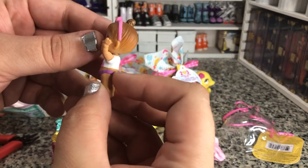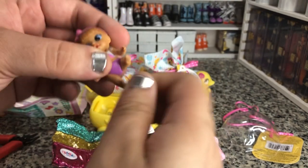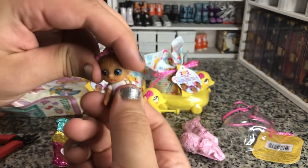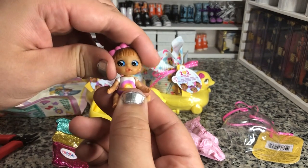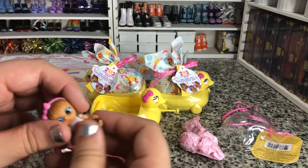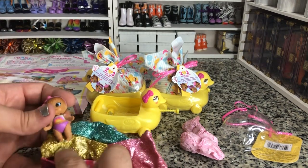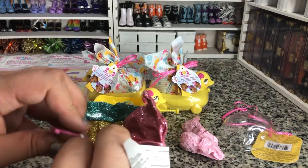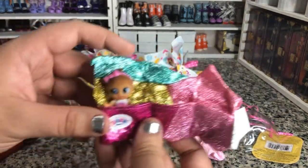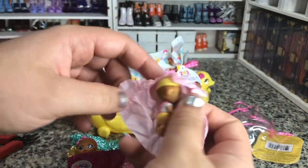Here is our first girl. They do have the articulated arms and legs, and heads. These are some of the best articulated babies. The only thing I wish is that they had real clothes that fit them, but we're not going to get that most likely on dolls this small. We'll put her right there in the little swaddle thing.